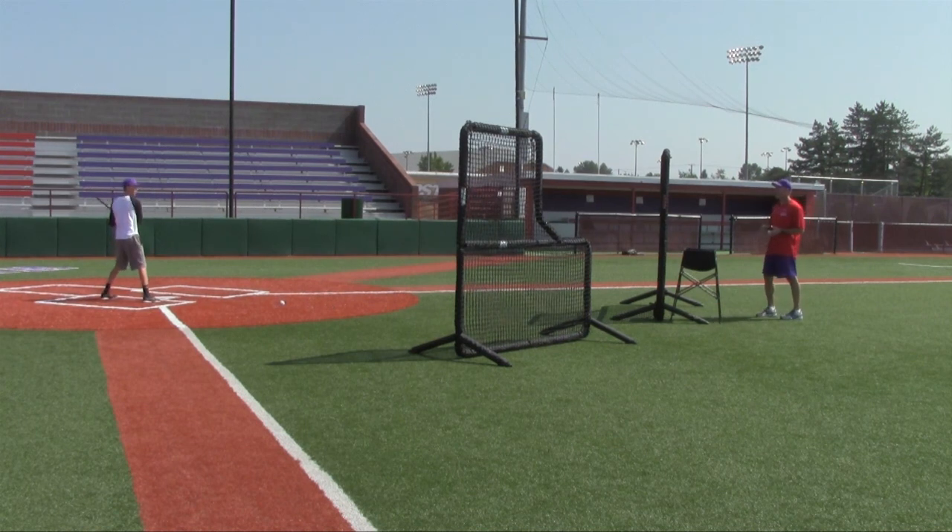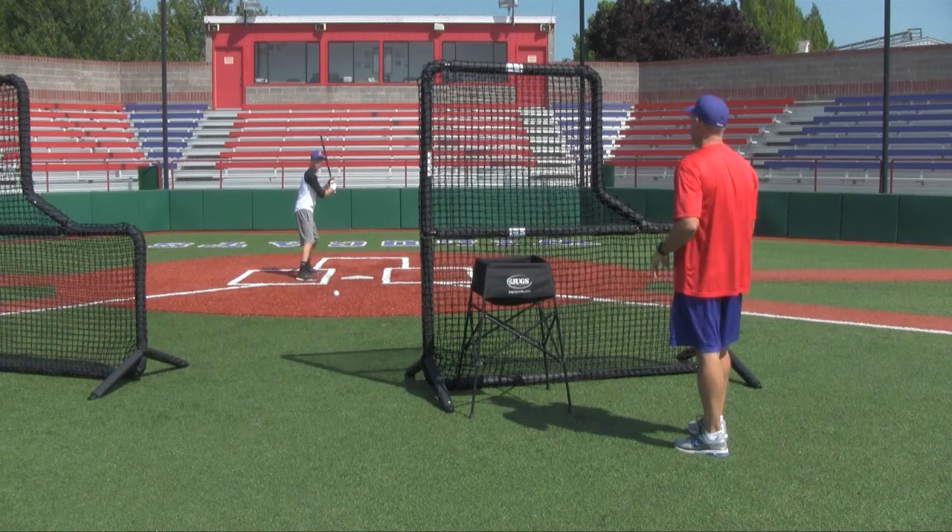As we get a pitch, we're really trying to hit it back at the screen. So if you get something inside, you probably want to take that pitch and really work on using the outer third of the plate.